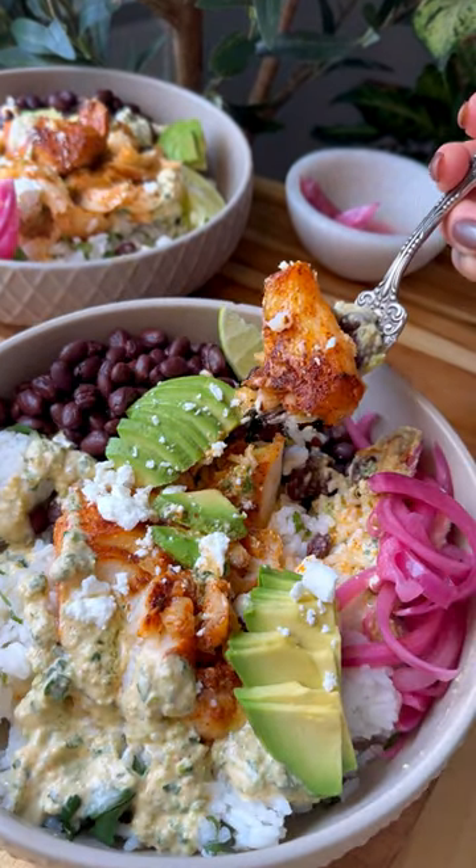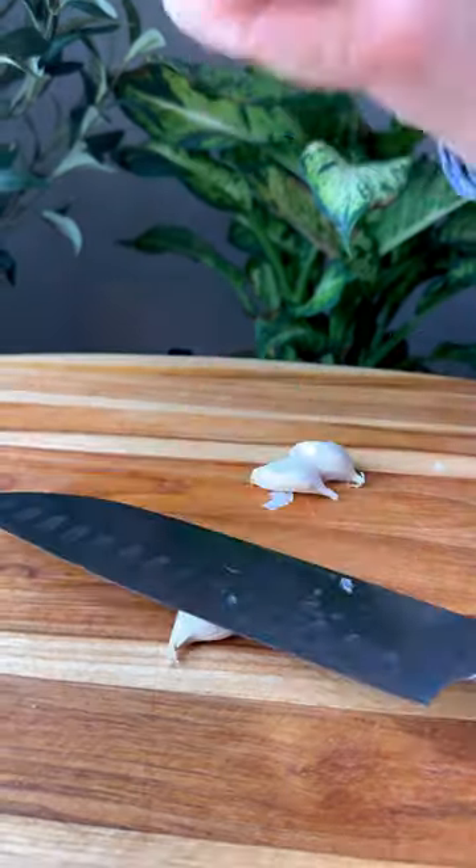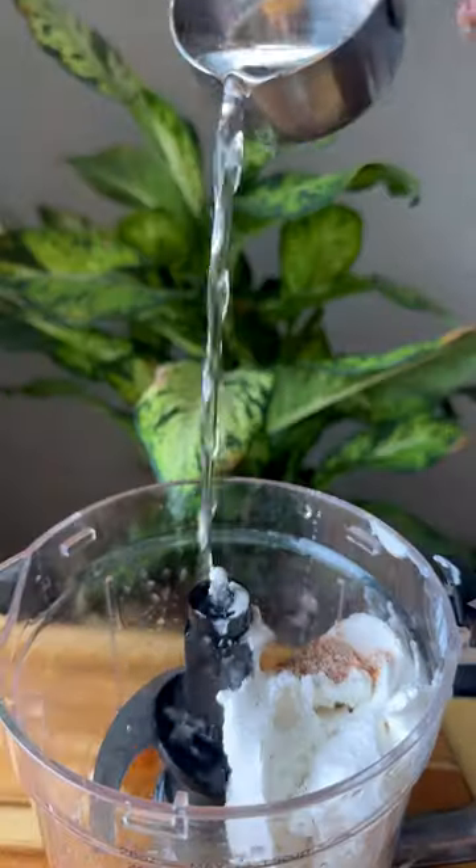Give these fish taco bowls a try this week. Start with making a homemade jalapeño lime crema. You're going to want to put this on everything — it's so good and tangy.